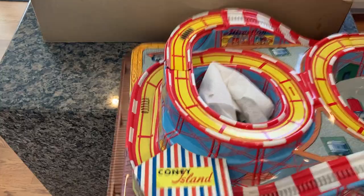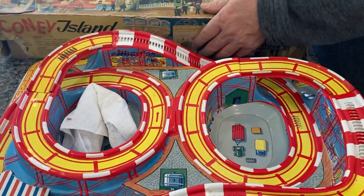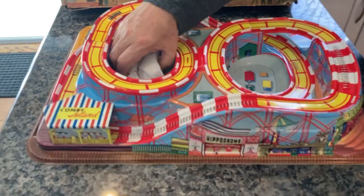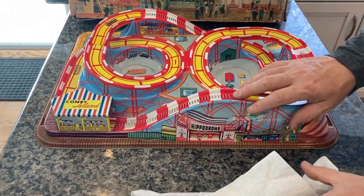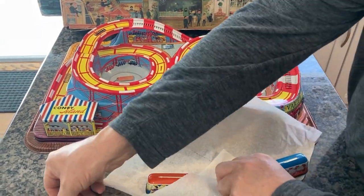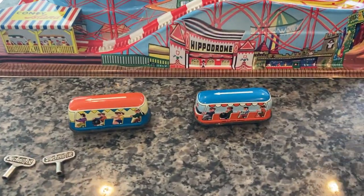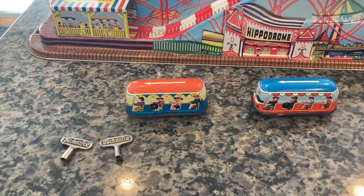No damage, and you have both original cars with both original keys. I'll wrap these better when I ship it off — they'll be in bubble wrap. This is Technofix key one, key two. Here are your two trolleys: one is red top, one is blue top, so you know which is which.